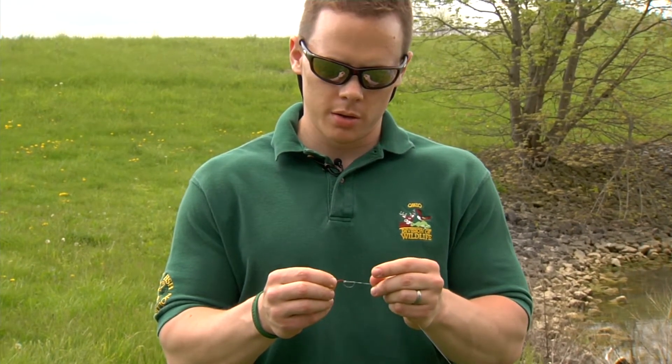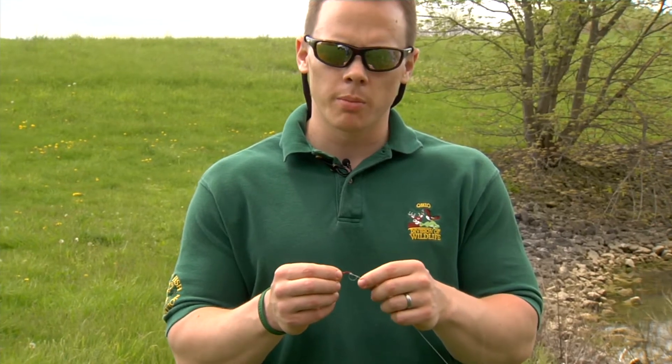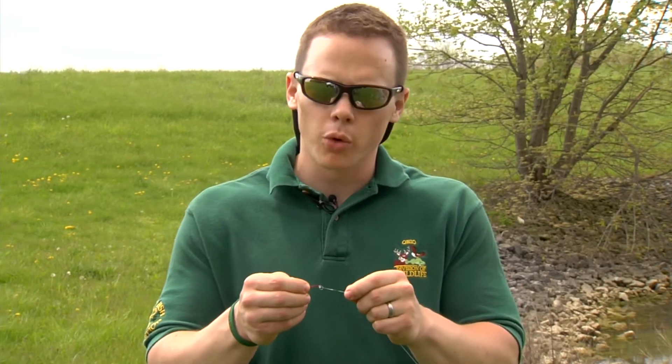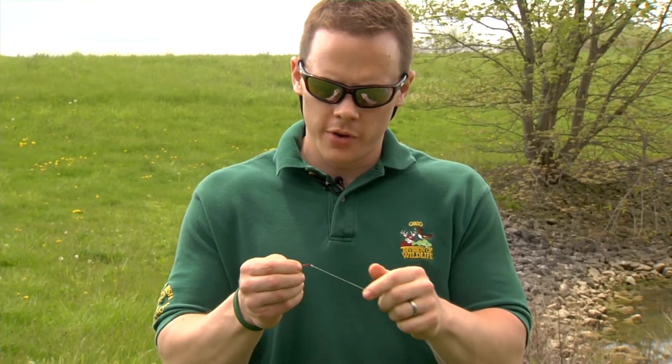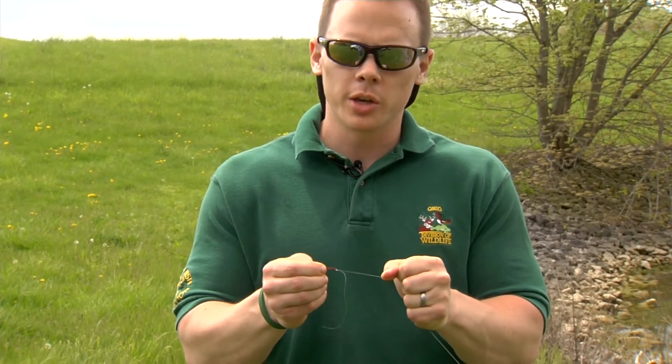Tighten down a little bit, and before we get it all the way tightened down, we want to be sure to moisten that knot just a little bit before we cinch it down. That's very important because it will prevent friction and it will keep that knot from breaking.